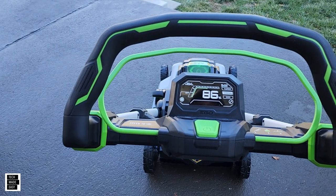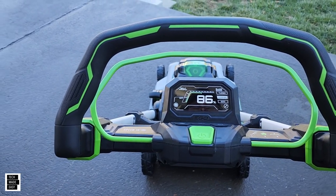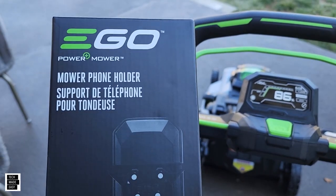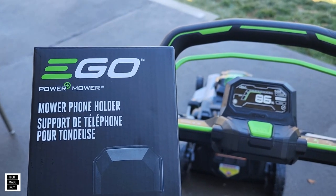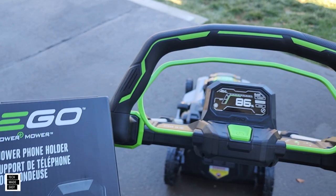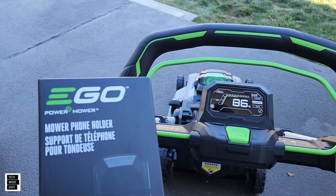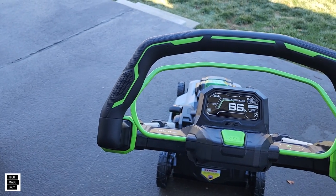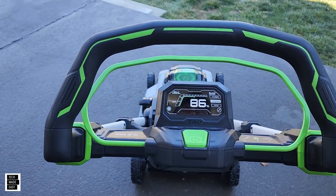This actually comes with the LM2167SP, and I honestly did not know that. This also works with other mowers. Another thing I'm uncovering is that some of the snowblowers actually have accessory hookups, so I'm wondering: will this fit? Will other accessories be coming out for the snowblowers as well? Let's go ahead and get this party started.